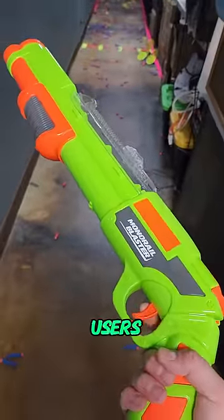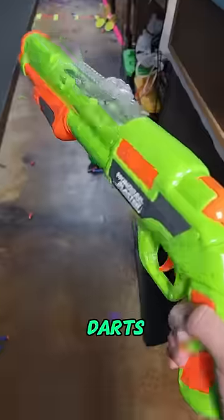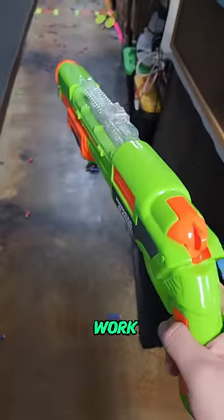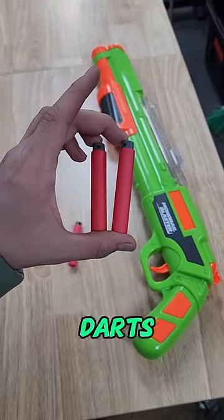A lot of monorail users actually complained about how there would be constant jams with this blaster with the included darts. Most other darts, believe it or not, wouldn't work very well with this blaster either. But we did find one dart type that actually works great, and it's these X-Shot Pro long darts.